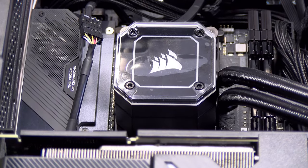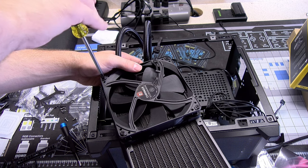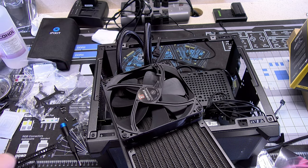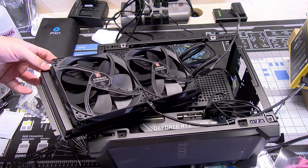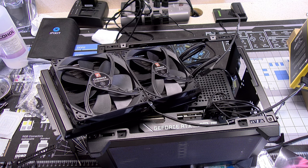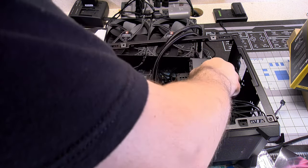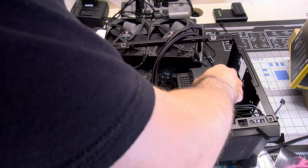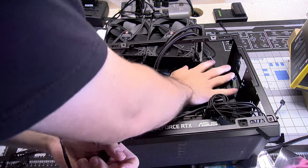I know that the Corsair H150i comes with two ML120 fans, but Brogan did not want RGB in this build and wanted the best possible thermals he could get. So he also bought two 140mm Noctua fans to mount on the radiator. Though we did not use the fans from the Corsair H150i, we will definitely use the Commander Core that comes with it since it is actually useful with iCUE.